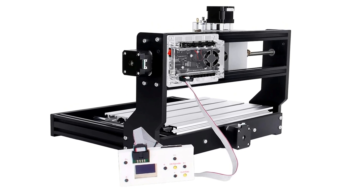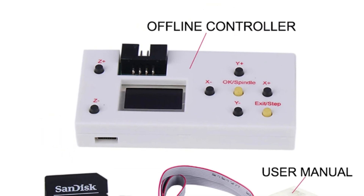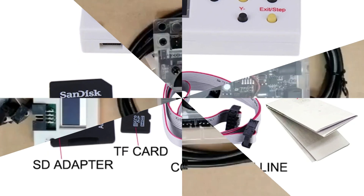It also offers offline control, reducing wire clutter and improving efficiency. CE certification ensures safety and reliability. The board is suitable for various scenes, including CNC engraving and laser engraving.